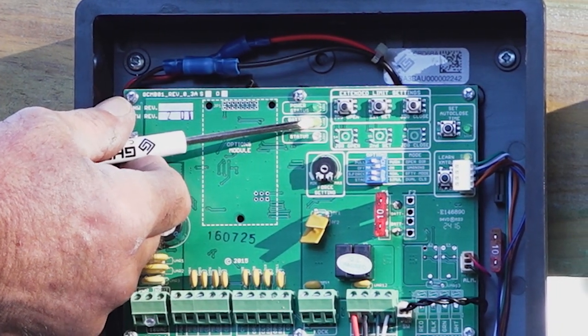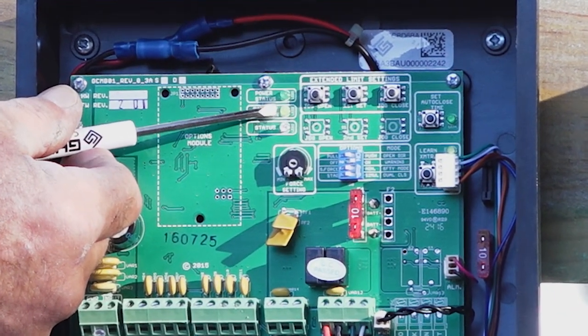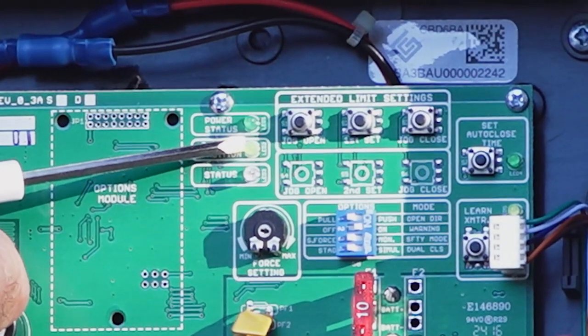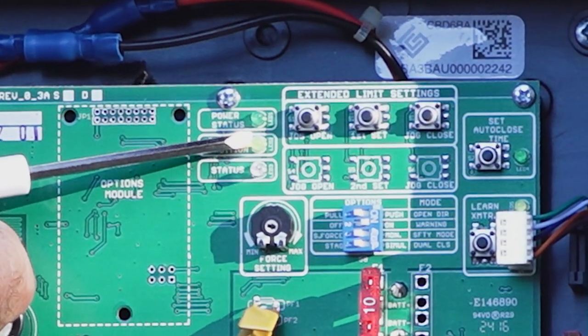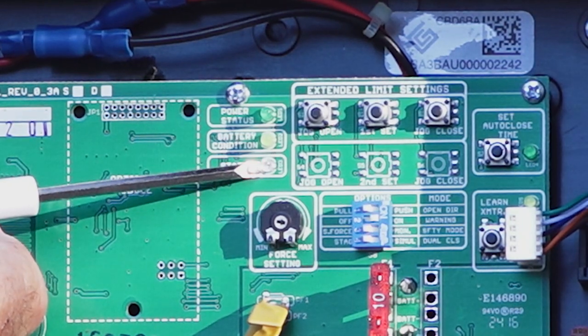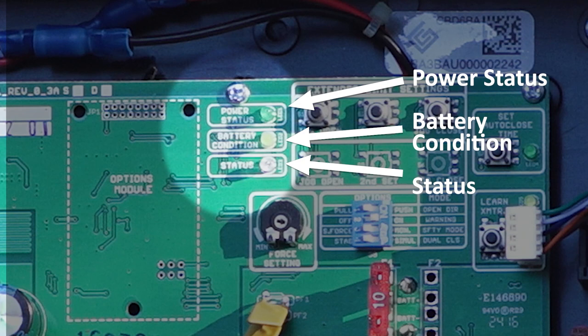If the light is constant, the battery is charged enough to operate your system. If the light is blinking, the battery is low and you will need to charge the battery before operating properly. Below the battery condition light is the status light, which only activates when the system is performing a function.